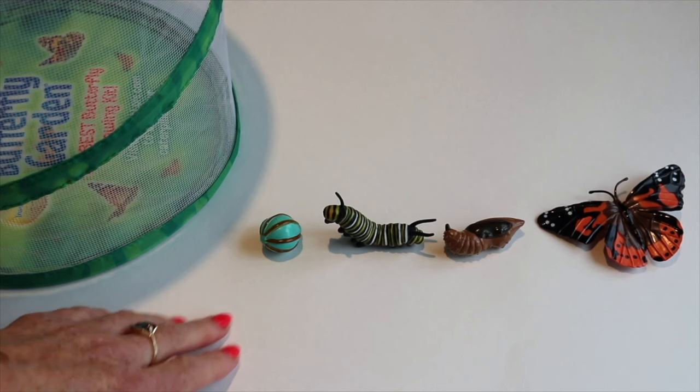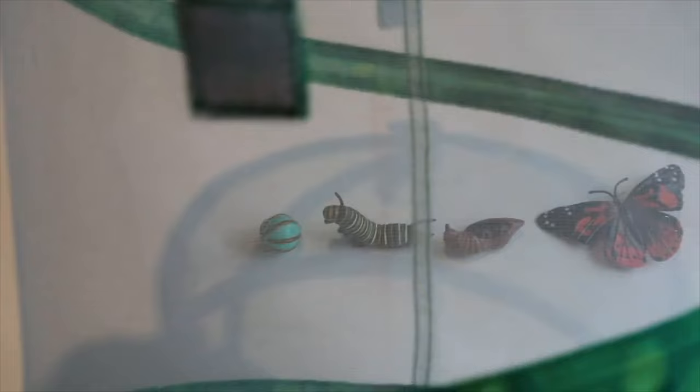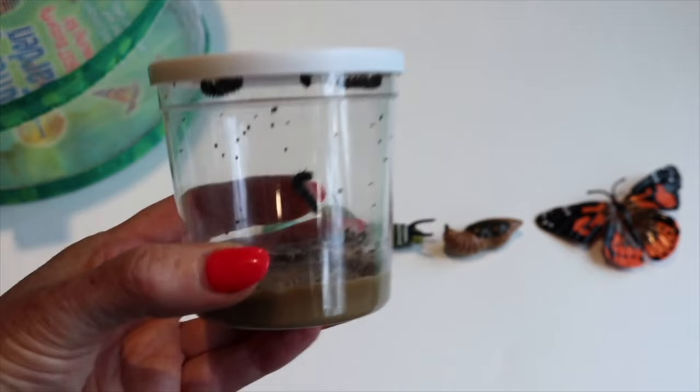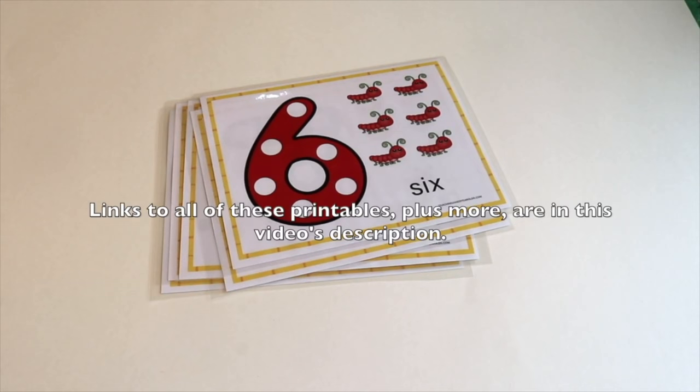This is not a printable, but I wanted to share it so that if you're interested in the links — we have this life cycle model, and then we also have the cage and everything that comes with live caterpillars. We get these from Insect Lore. You can get them off Amazon, though this year we found it took a lot longer from Amazon, so we ordered directly through Insect Lore. I'll leave links to both so you can decide which might work for you.